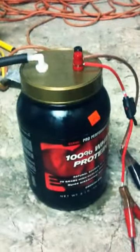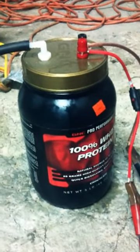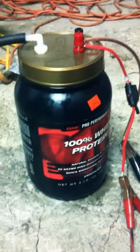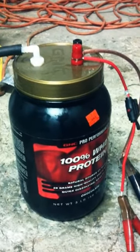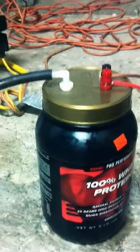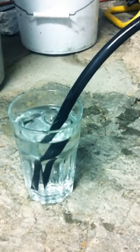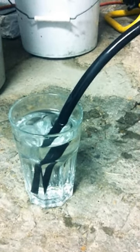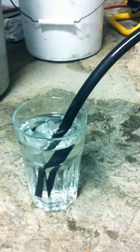Who knew there was such a good use for this old container of whey protein. I emptied it out and placed the device I made inside, put up a wire, hooked up a fuse, and hooked up a hose, which now comes down here and is bubbling away with a mixture of mostly hydrogen and oxygen — two hydrogen molecules and one oxygen molecule. Pretty cool stuff.